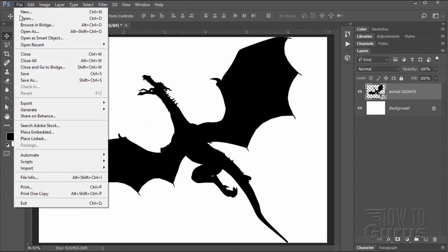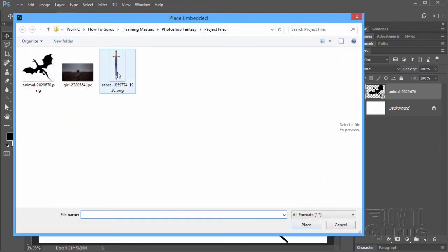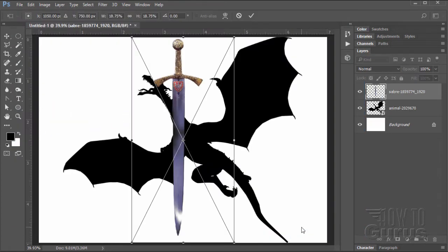Place the next one. Come in here, Place Embedded, grab the sword, choose Place. Notice that both of these came in sized to fit the picture — they were resized automatically. That's why we'll be dragging and dropping the other image. It's also a way of showing two different techniques, but there's the sword. Click on the check mark and you're OK.